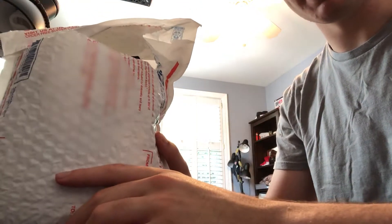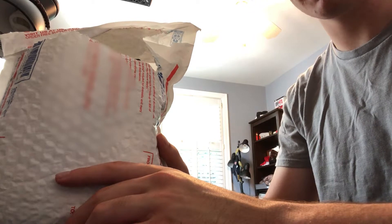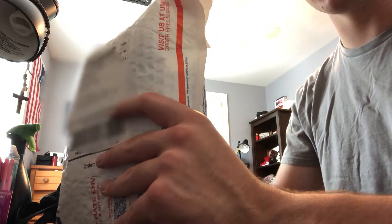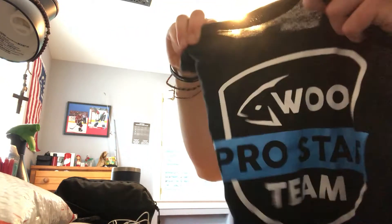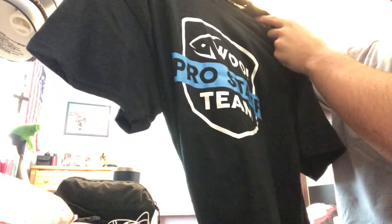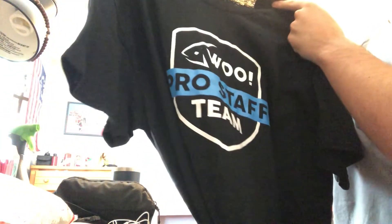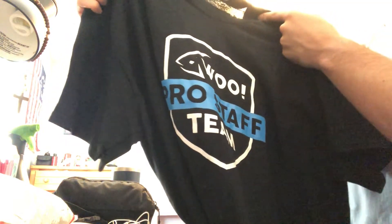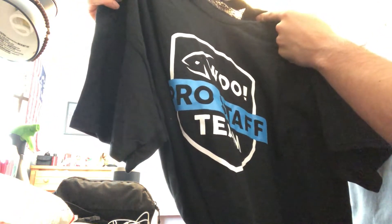All right guys, here's the box they sent, so let's unbox this puppy. I've already kind of opened it up a bit — I'm just gonna show you guys what we got. First off, we got this Wu Pro Staff team t-shirt. I really like this shirt, pretty cool — nice colors, nice way to flex that you're a member of the pro staff. I'll be wearing this tomorrow when I go fishing and you'll see that in next week's video.